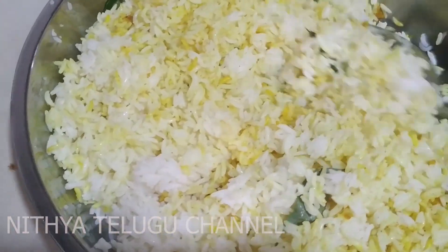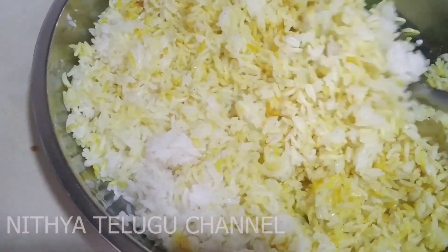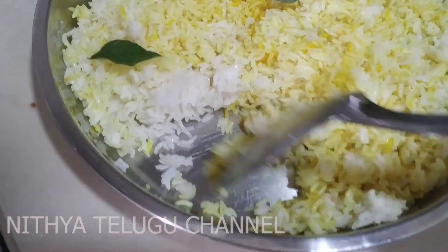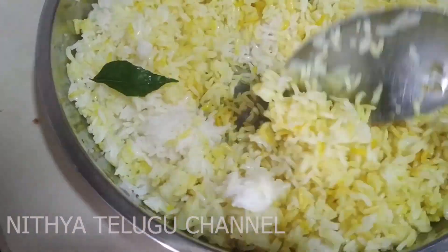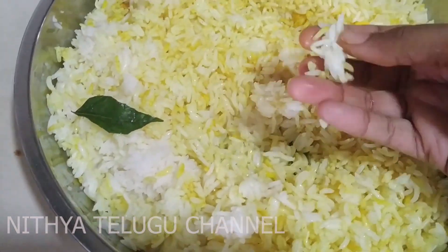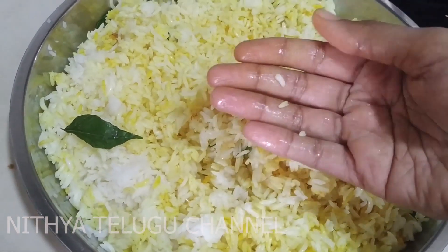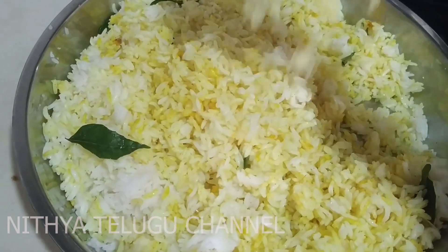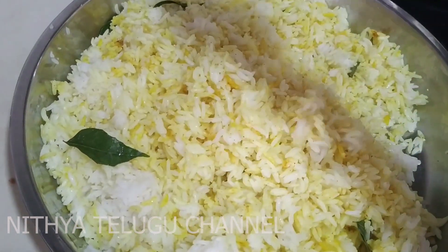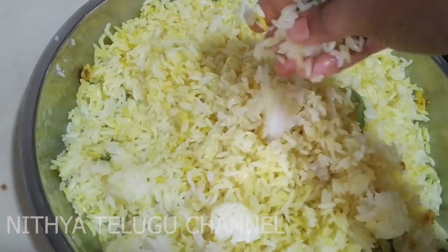If you are going to cook for 5 minutes, you will cook it for 15 minutes. I will cook it for 15 to 20 minutes. After 20 minutes, I will cook it for another 15 minutes.